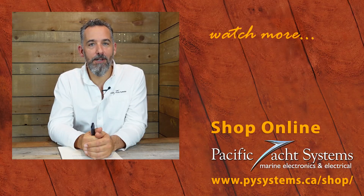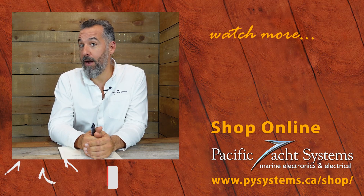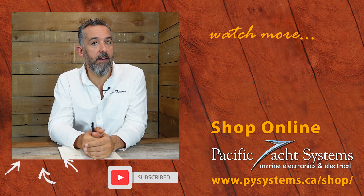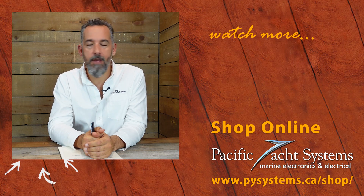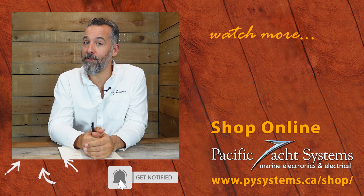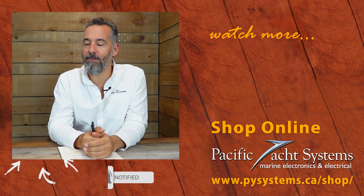Very good suggestion, Bill, and thanks for asking your question. Thanks all of you for watching. If you haven't subscribed, please do — I want to thank you for watching. Don't forget to subscribe if you want more of this content, and check out our website where we've taken the time to answer quite a few questions. You might be surprised to find the answer right there.